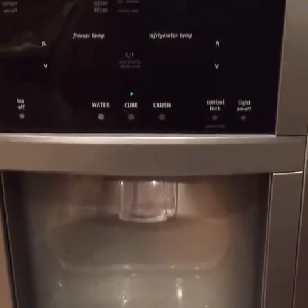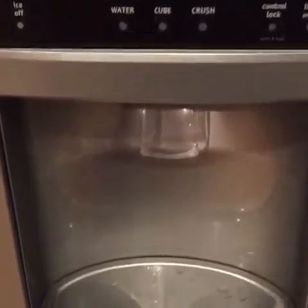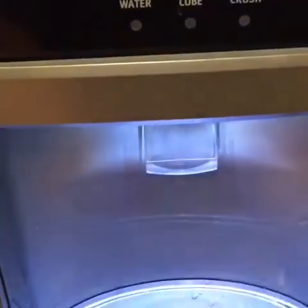I have a Frigidaire Gallery. It is producing ice, but no ice is coming out.